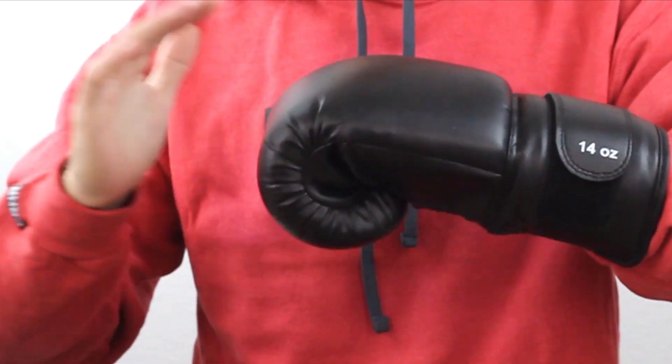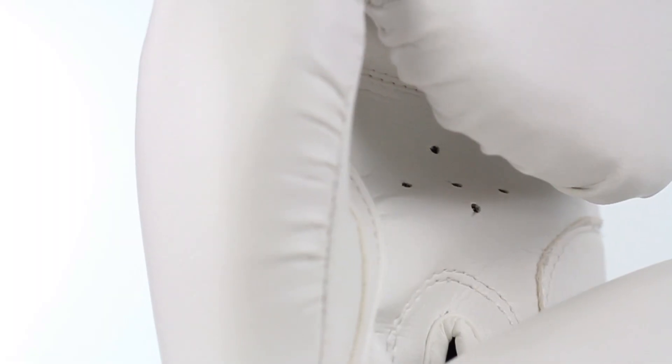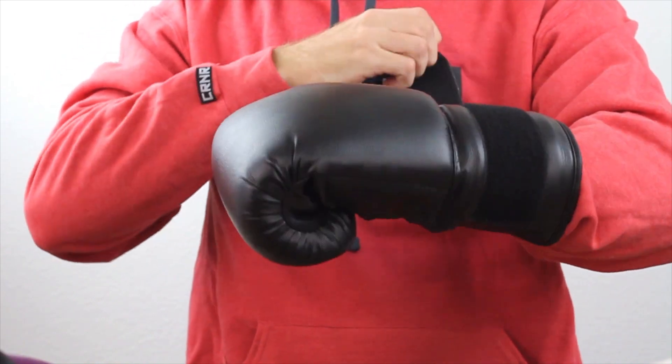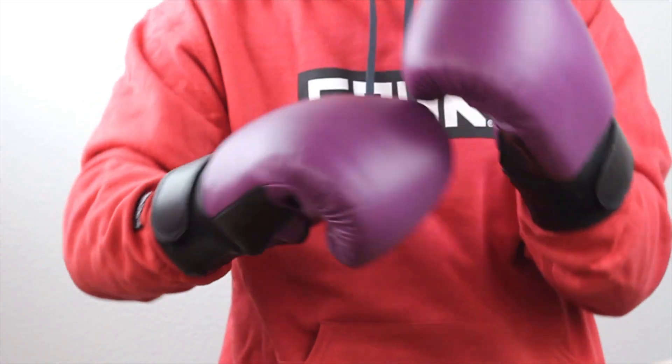The multi-layered padding keeps your hands protected while the PVC exterior shell is durable and easy to clean. The simple to use hook and loop closure makes putting the gloves on and taking them off a snap with no assistance.